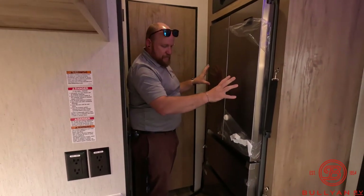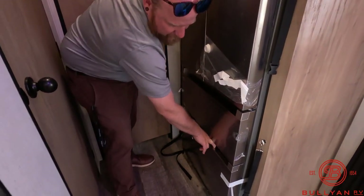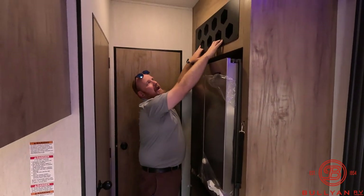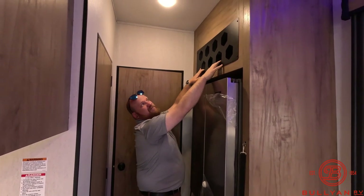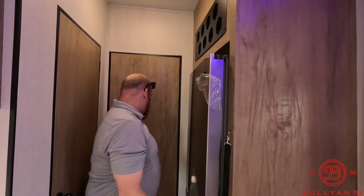You have a really nice refrigerator back here with a couple doors for a freezer — kind of like the his-and-her drawer, or maybe the popsicles and fresh fish drawer — whatever you've got going on. Double door, and a wine rack. I don't know what else is going to fit in there — I think it's just wine. Eight bottles of wine fit up there.